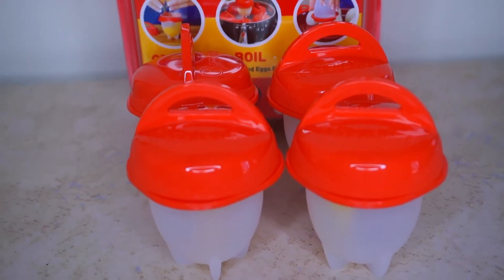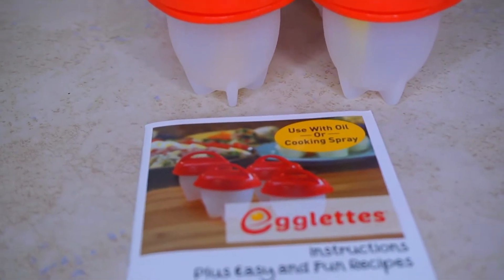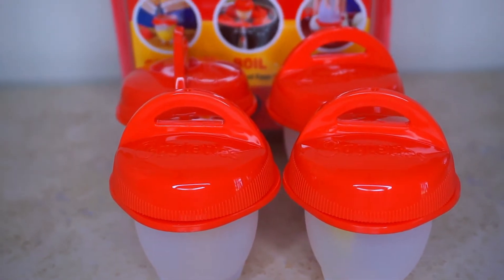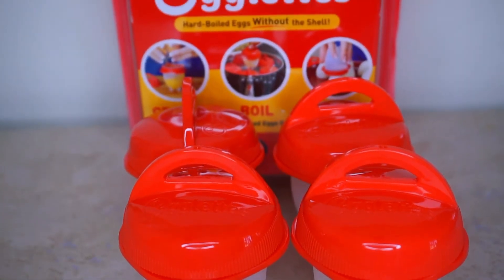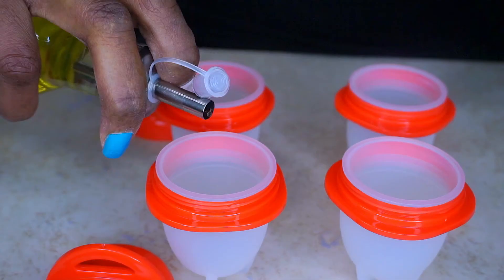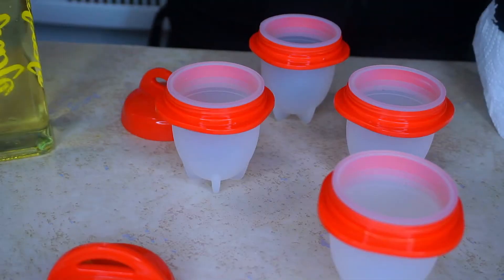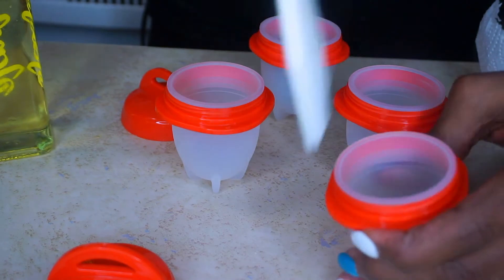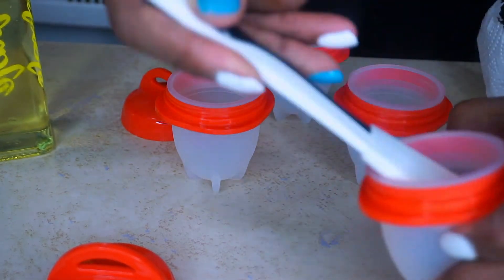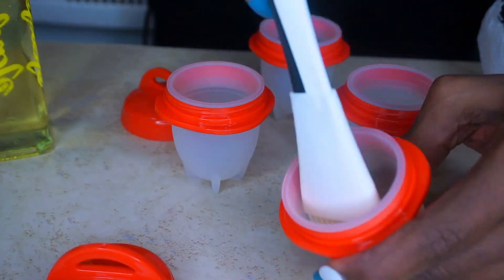I bought these egglets for less than 10 bucks. On the box it says crack, boil, and pop — so we're going to crack these eggs, boil those eggs, and pop them eggs out and see if it's a great product. I have all my ingredients: four eggs and some vegetable oil. I'm lightly oiling each egglet so my eggs can easily slide out. You can also use cooking spray or olive oil.